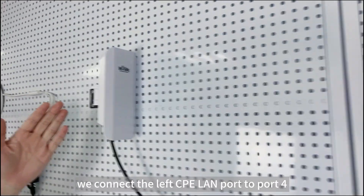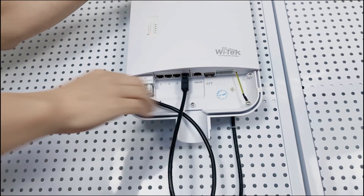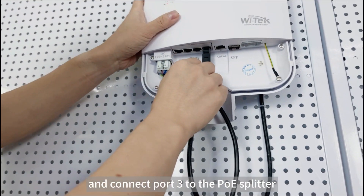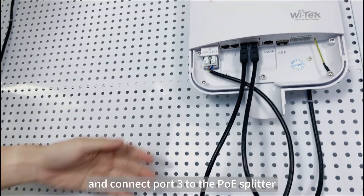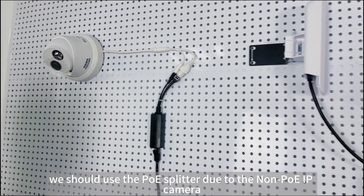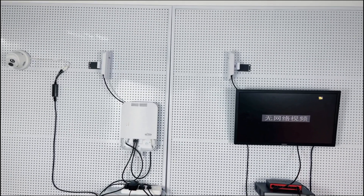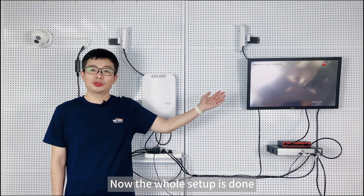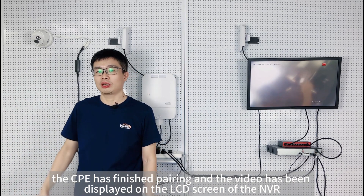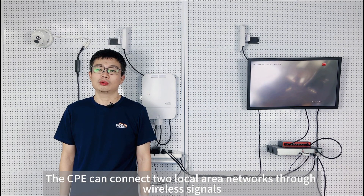Next, we connect the left CPE LAN port to port 4 of the outdoor waterproof PoE switch, and connect port 3 to the PoE splitter. We should use the PoE splitter due to the long PoE IP camera. Now the whole setup is done. It's pretty simple. The CPE has finished the pairing and the video has been displayed on the LCD screen of the NVR. The CPE can connect two local area networks through wireless signals.